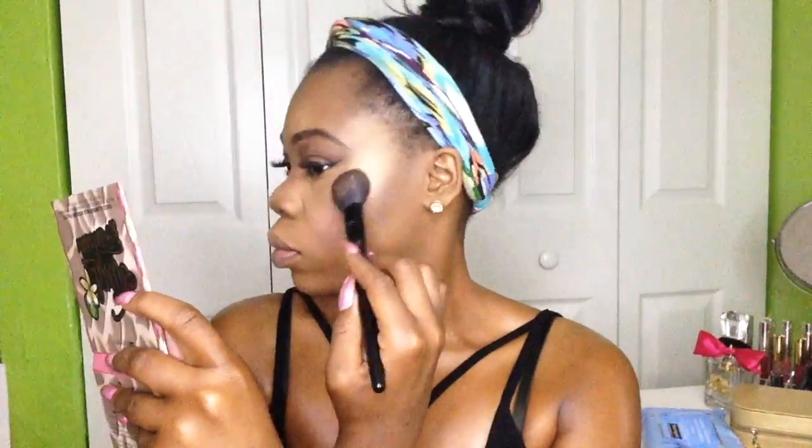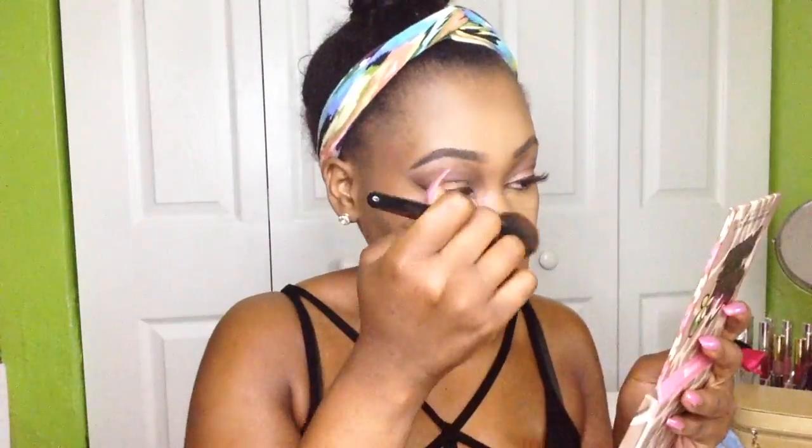My highlight was a little too intense, so I went in and blended that out with a beauty blender to smooth out the harsh lines so it doesn't look crazy from the side. Now I'm going to highlight my nose, my forehead area, my cupid's bow, and my chin, and I'm just adding some more highlight to my cheeks.